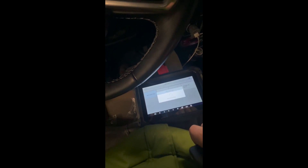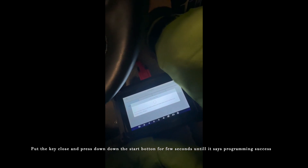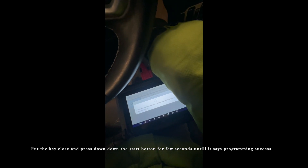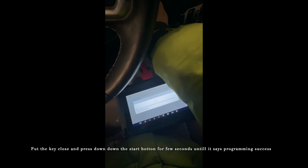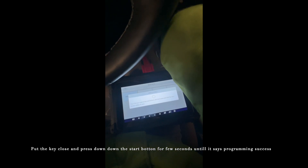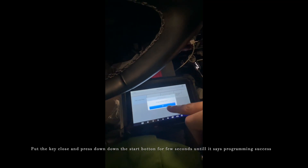The other keys are outside of the vehicle. Press and hold the start button. Let's see if it takes this. Failed — let's try again.